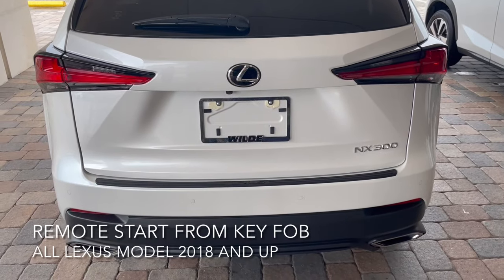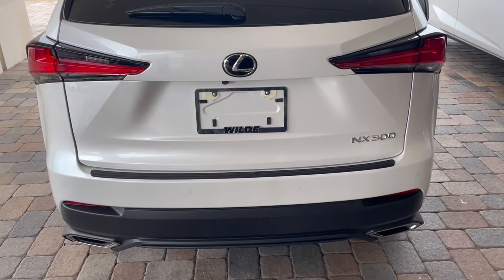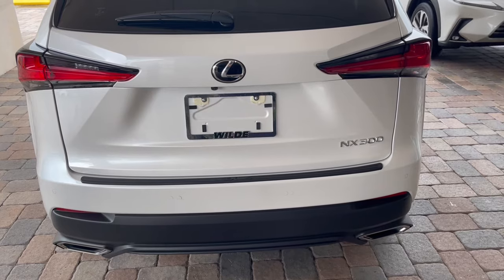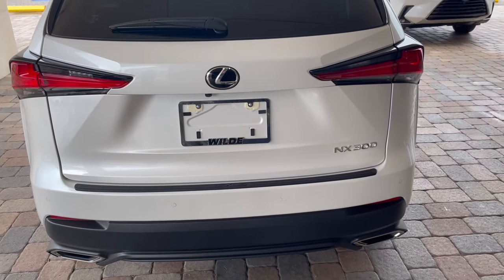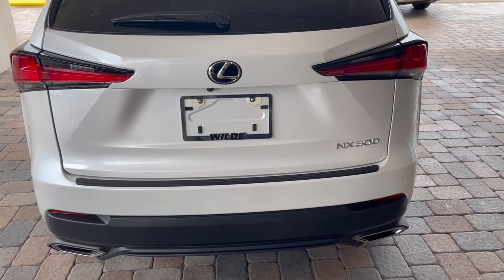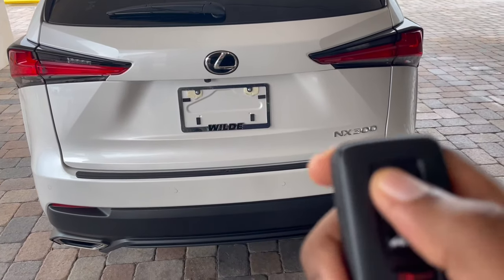Hello everybody, this is your Lexus technology specialist here with another YouTube video on how to remotely start your Lexus from the key fob. If you have a 2018 or newer Lexus model — excluding the 2018 GX — you can remotely start your car just using this, and I'm going to demonstrate it for you.